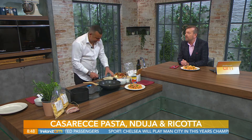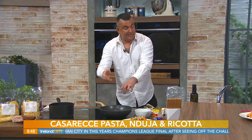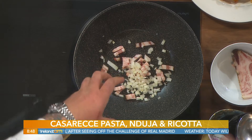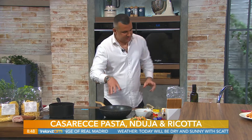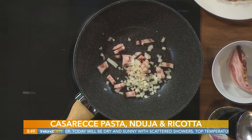Do you not put any oil in there? No — good question — because the pancetta in this case is called guanciale, which is from this part of the cheek, and it has lots of fat, lots of oil. So if you put oil inside, they will be too greasy. Once you start to melt the fat, it will release the oil into the pan.